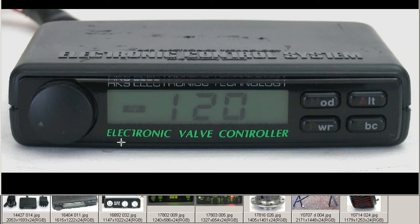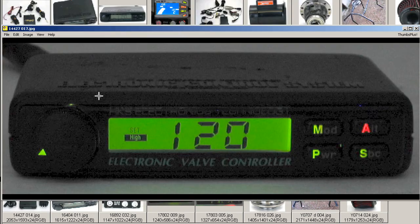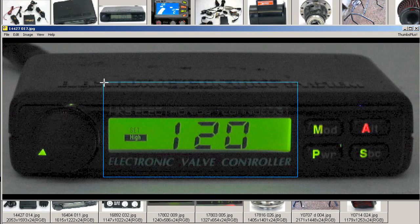It has HKS Electronic Technology, Electronic Valve Controller. And finally, as the unit appears at night, with that nice green color. So it's an HKS EVC-4 boost controller from Japan. Thank you.